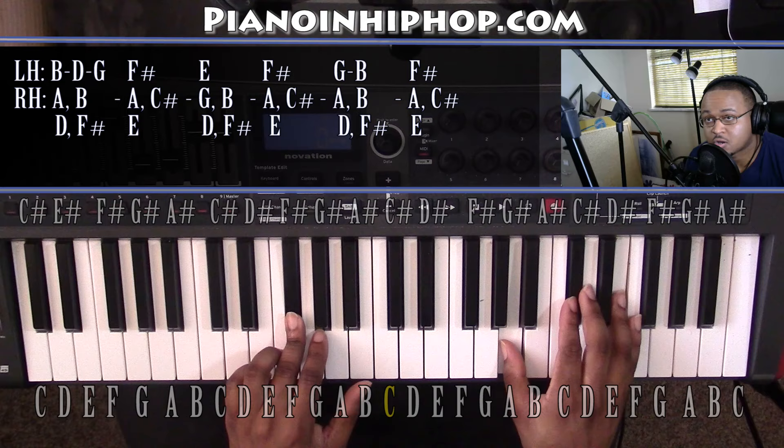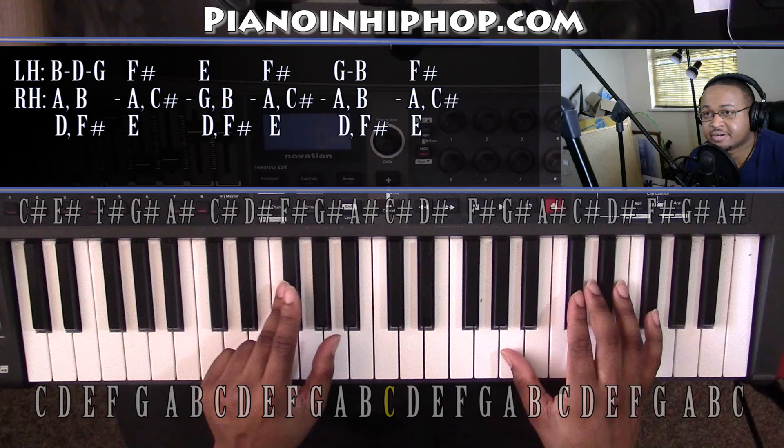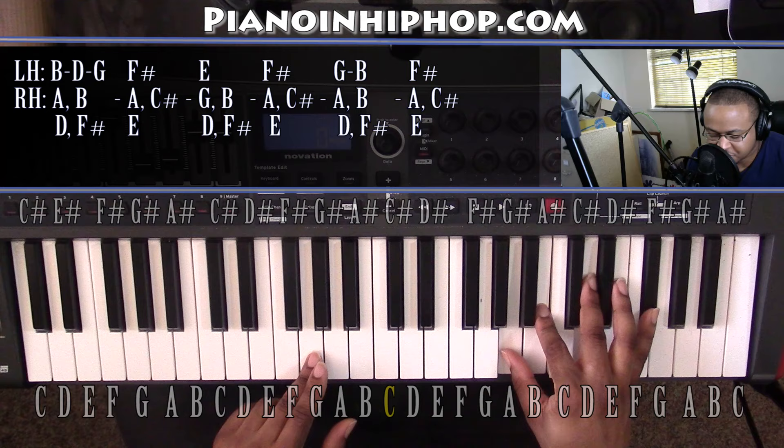Going to an E minor 9 chord. Left hand you have an E, right hand you have a G, D, and F sharp. Going back up to our F sharp minor 7 chord. Coming up to a G major 9 that we've already had. Left hand you have a G, right hand you have an A, B, D, and F sharp.